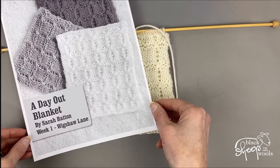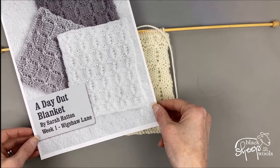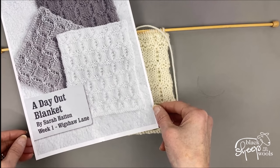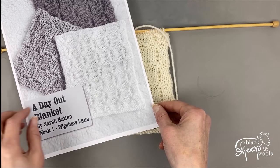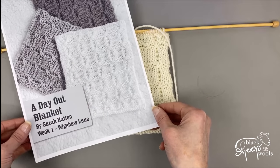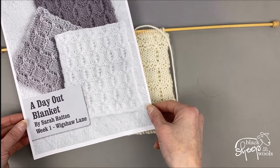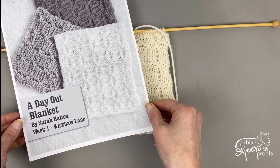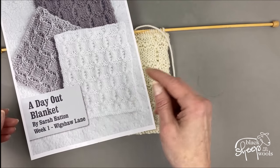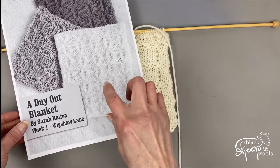Hi, it's Lynn here with the first video tutorial for Sarah Hatton's A Day Out Blanket. This is week one and it's called Wigshaw Lane. If you have a look at your pattern, you'll see that it's these lovely little cross stitches designed over a pattern repeat of 10 rows, but the little cross stitches only really take place over one row — you build them up over the previous three rows.